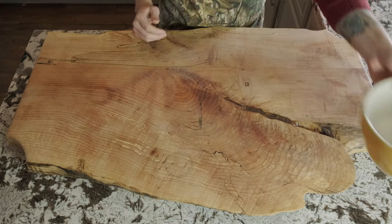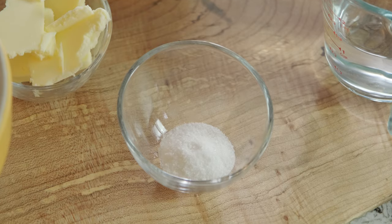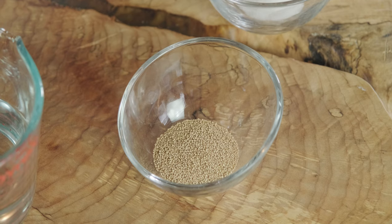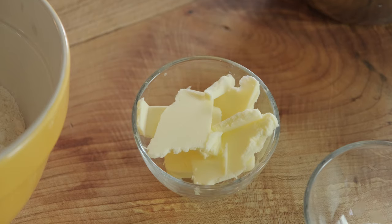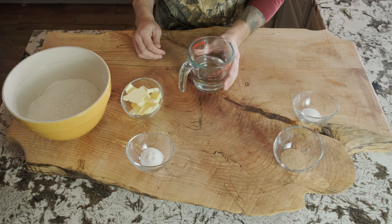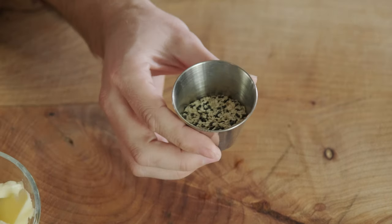Let's start by gathering our ingredients. We have three and a half cups of all-purpose flour, two teaspoons of fine sea salt, two and a half teaspoons of active dry yeast, two teaspoons of sugar, four tablespoons of butter, one and a quarter cups of warm water, some extra flour for dusting, and a mix of white and black sesame seeds.